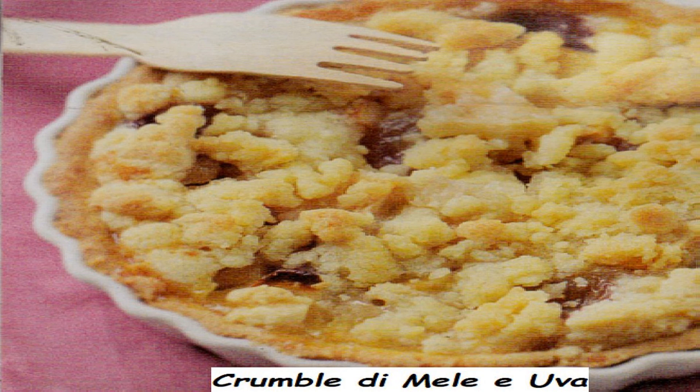Infornate a 180 gradi per 25-30 minuti o fino a doratura. Buon appetito a tutti voi. Difficoltà bassa. Tempo di preparazione 50 minuti. Tempo di cottura complessivo 50 minuti circa. Liquore consigliato: Laurino. A presto.